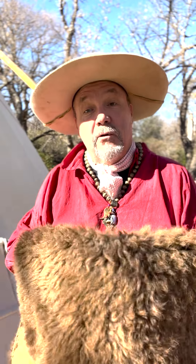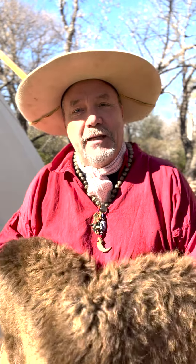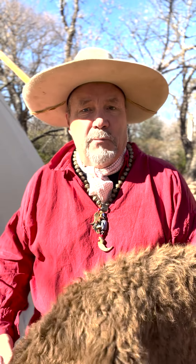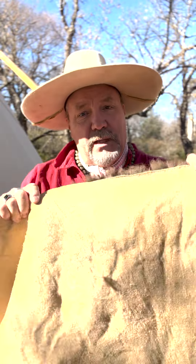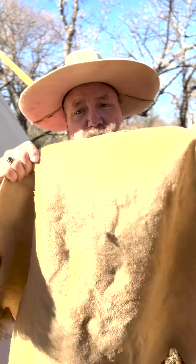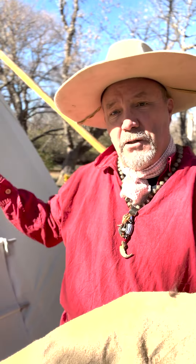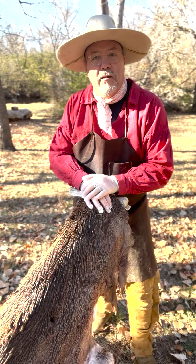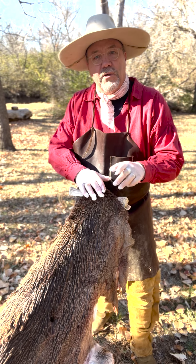Another hide people think about when tanning is buffalo. The buffalo flourished in the early 19th century in the plains, where there would have been several million. Those buffalo supported many of the Indian tribes — that's what helped them survive winter. They would take the hair off a buffalo hide, smoke them, and use those hides to build their lodges and teepees.